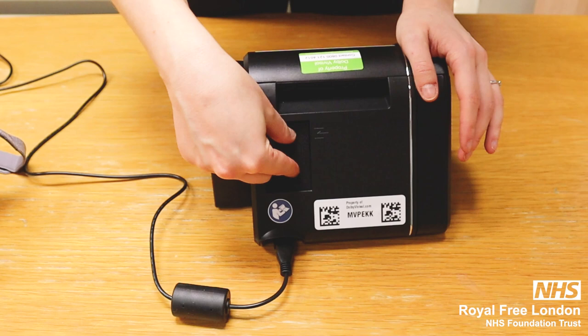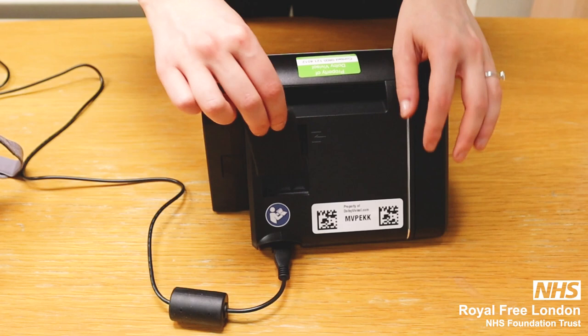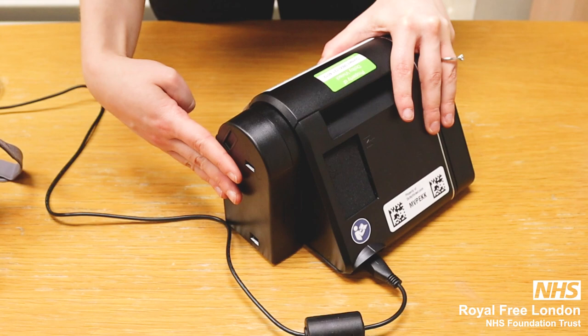You also have a black filter which needs to be replaced every six months. Wash it with warm soapy water, rinse well, leave it to dry, and put it back in the slot when it's fully dry.